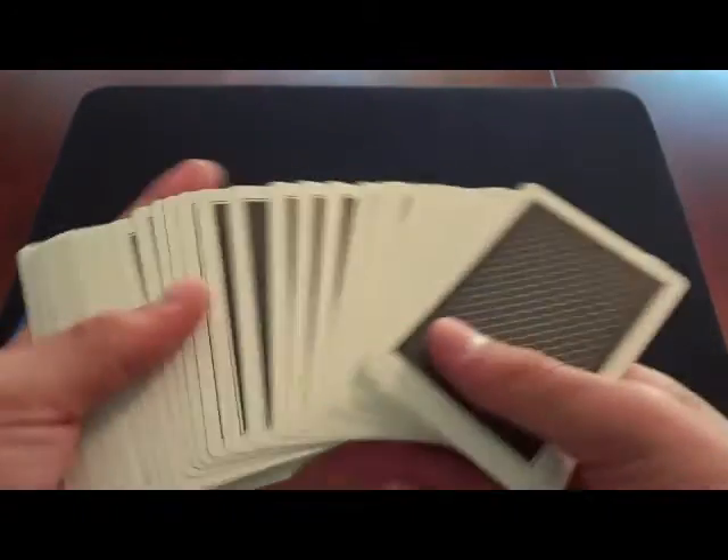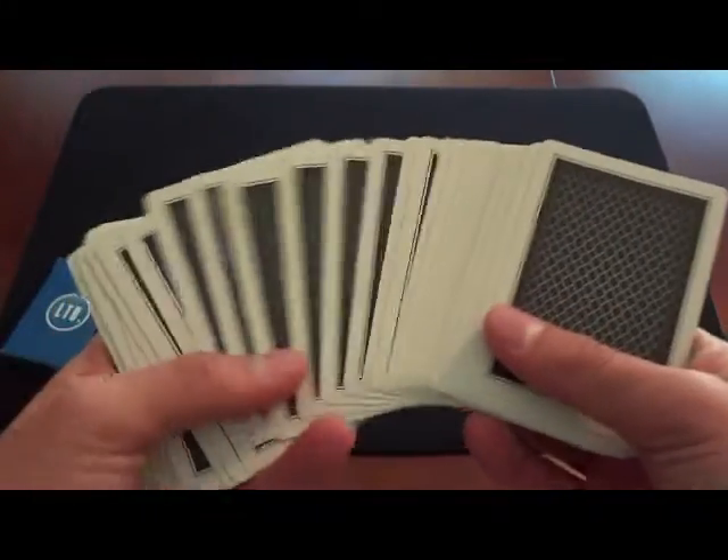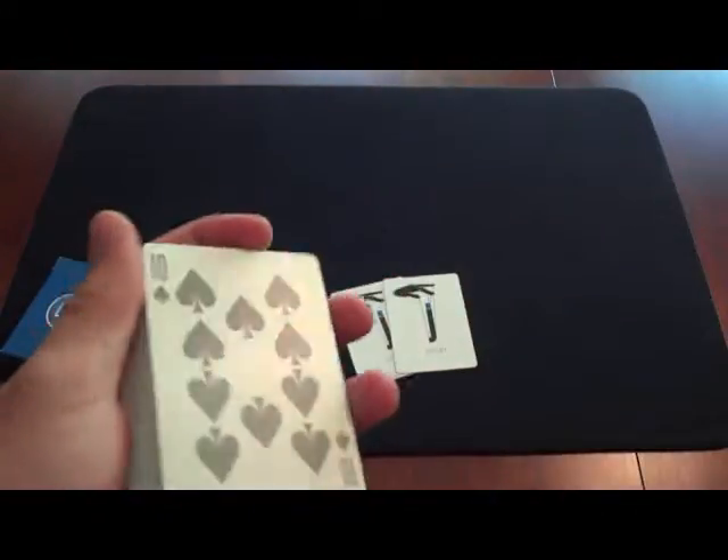The borders are really thick, which makes it really good for magic. If you reverse a card, it's not as easily seen. So that's a pro for magic.